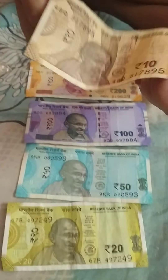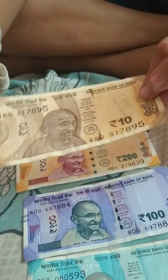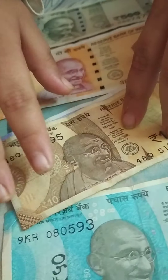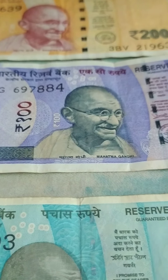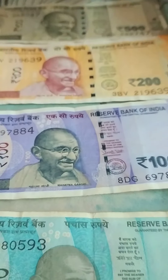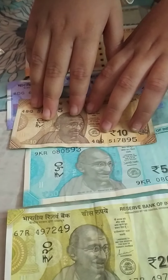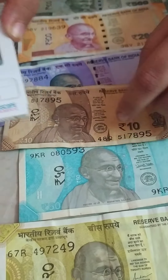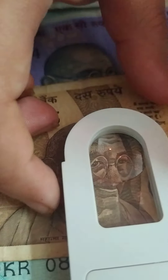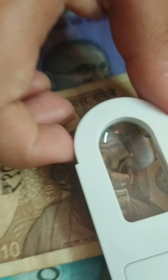Here you can see the first one — it's the 10 rupee note. It's also like one of the old notes, very brown. You can see Gandhiji on the left side, whereas the earlier note showed him on the right side. If you look very closely with a magnifying lens, you can see on his eyes the word 'Bharat,' which is the Hindi word for India.